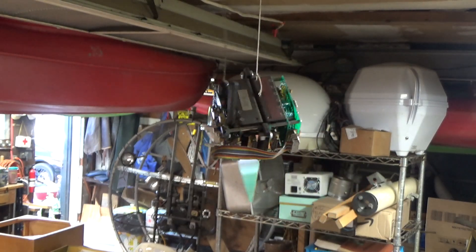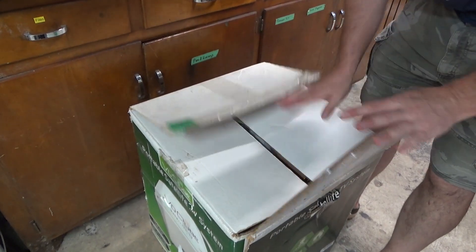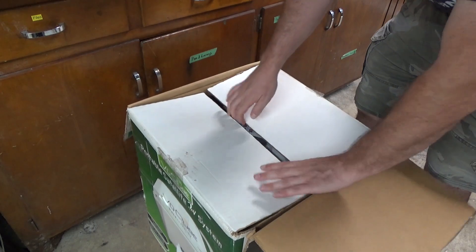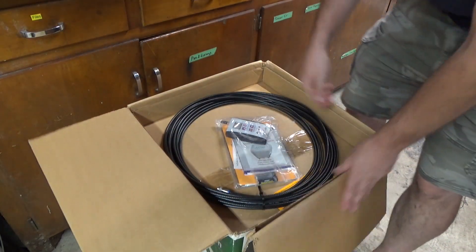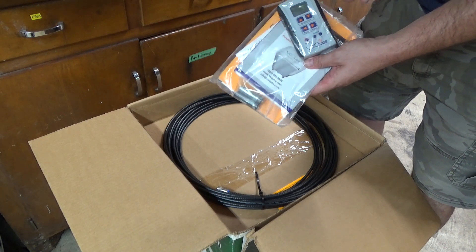Hi, and welcome back to the Save It For Parts channel. In a few past videos, we were messing around with these RV satellite dishes. I haven't thought of a great use for these yet, but I do want to do a follow-up video, in part because I actually just bought a third one. I'm continuing my career of professional hoarding by buying even more junk. I still got a good deal on it — it was only $25, and it's brand new in the box.